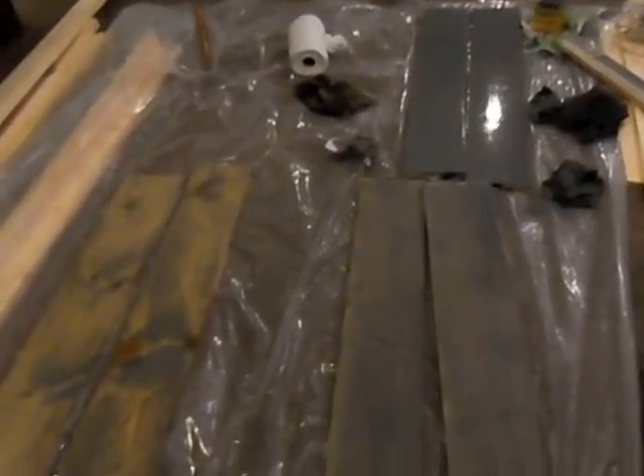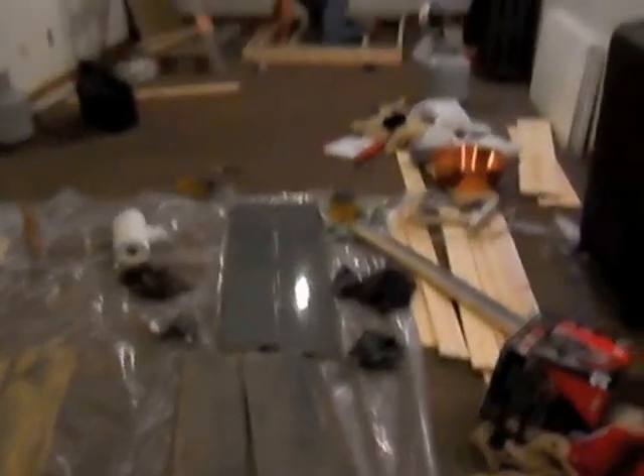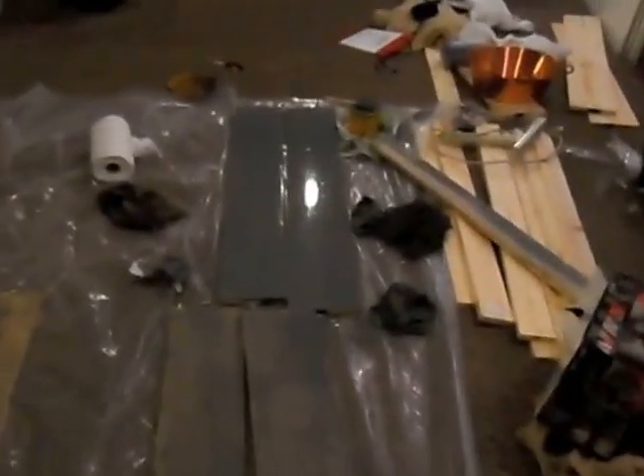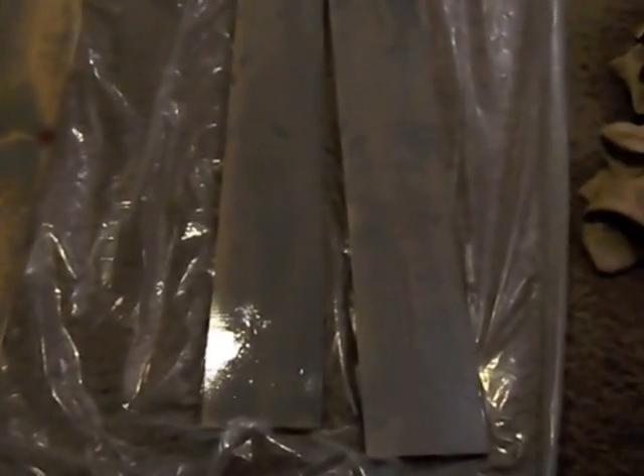So here we are in the process — I'm staining. I like the color before you wipe the stain off, but I also kind of like the color when you wipe it off. Some of the boards are great — like these two are done here.